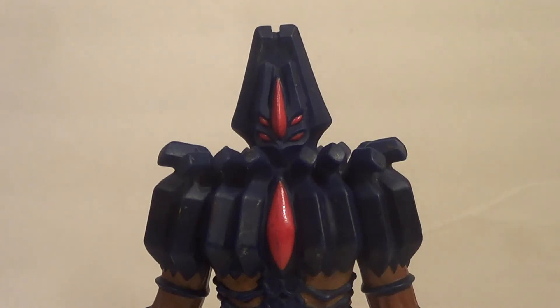Hello, YouTube! It is your boy, V3, back with another kicking action figure review. We're also joined by Naughty Cat today, sitting right next to me, doing little reviews. She likes to do reviews.